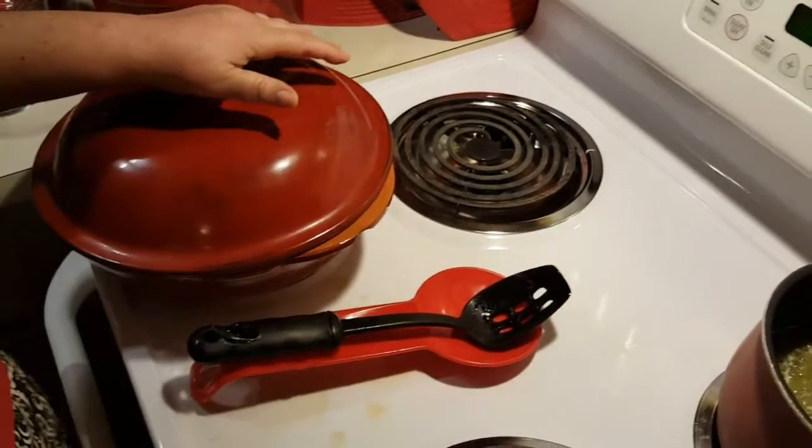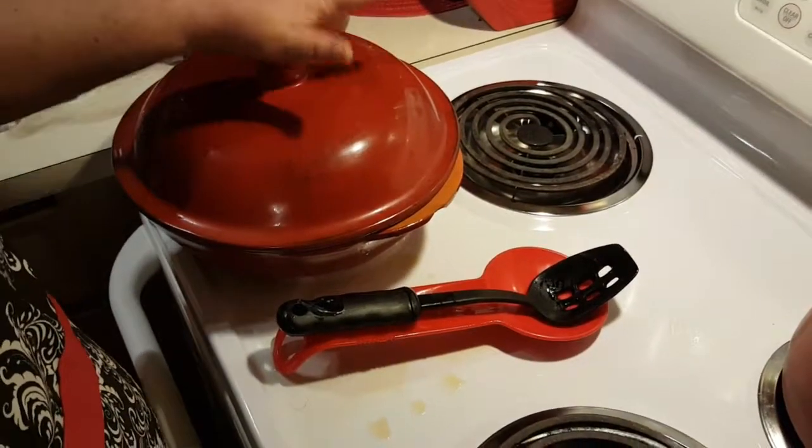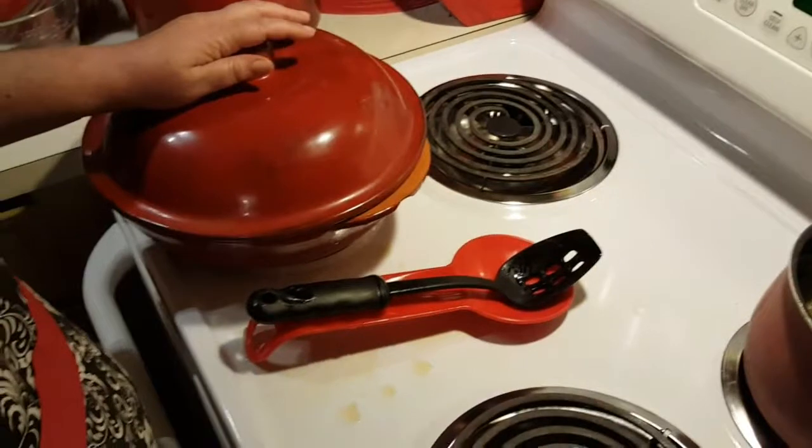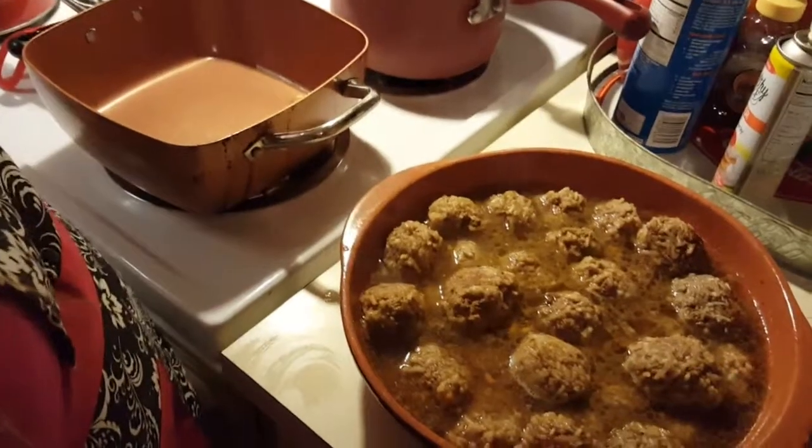Once you put them covered into a 350-degree oven, you're going to cook them 45 minutes to an hour. How long you cook it depends on the size of your meatballs.